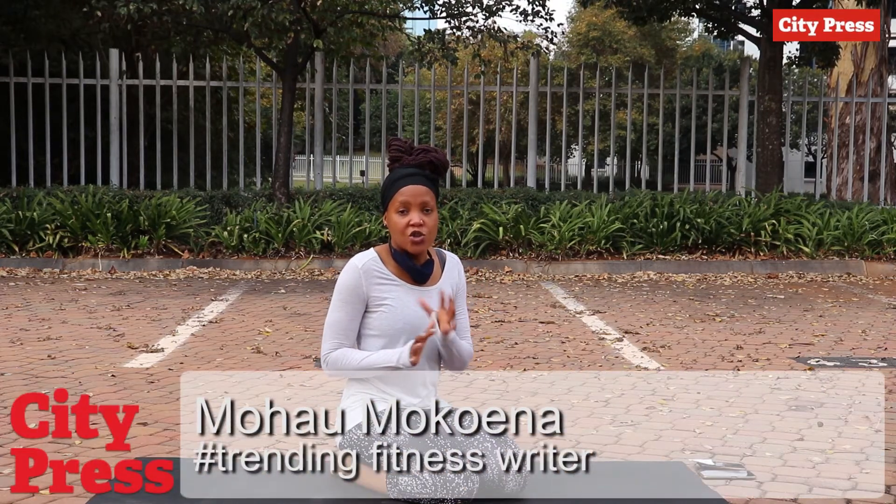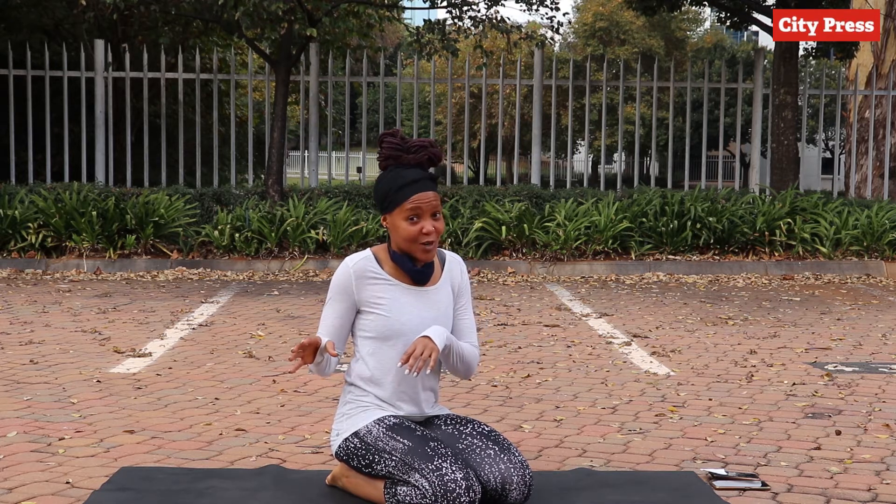Hi guys, I'm going to show you 10 different yoga poses that you can do as stretching before and after a run. The stretches we're going to be doing concentrate mainly on the lower body. Get your timer ready — I'm setting it up for 30 seconds of being in a pose and then 10 seconds of transitioning into the next pose, so it's like a HIIT or Tabata workout: 30 seconds of work, then 10 seconds of rest. Let's get into it!